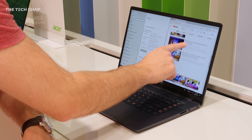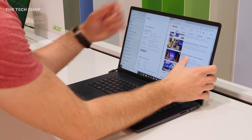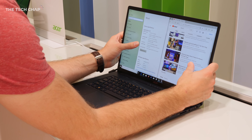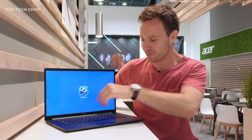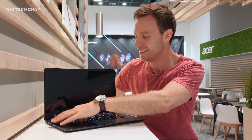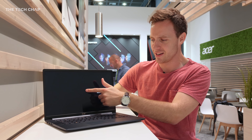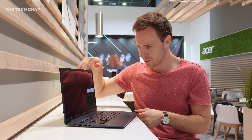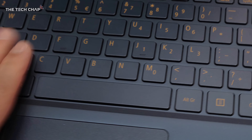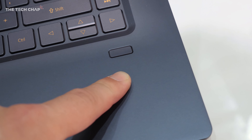The screen itself is a 15.6-inch full HD IPS touchscreen. I do like that it's a touchscreen, but you can see that using it as a touchscreen is not ideal when it wobbles that much. Acer, please fix this. The chiclet keyboard actually feels pretty good — there's a nice amount of travel and a nice clicky responsiveness to it. We also get a fingerprint reader on the palm rest.